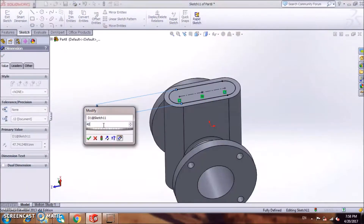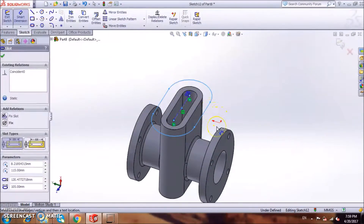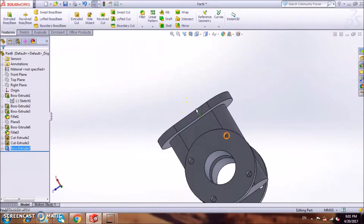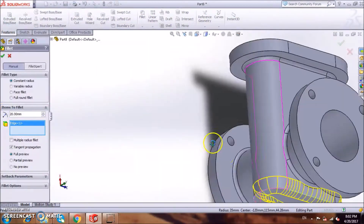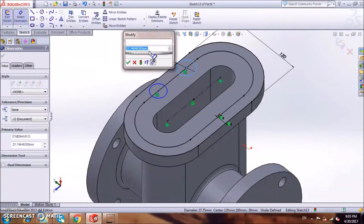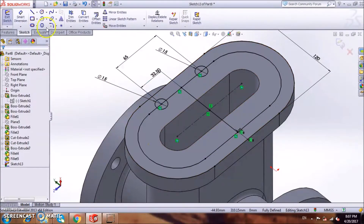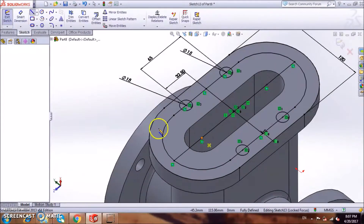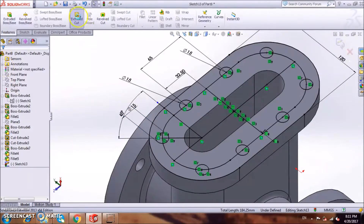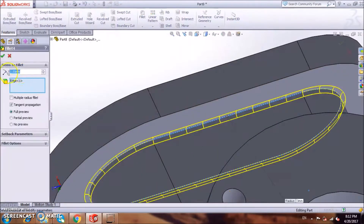We draw a slot and extrude cut it. And we draw a bigger slot above it and extrude it. Now we fillet it. Above the biggest slot we draw circles and extrude cut them. Now we fillet it, and that's the shape.